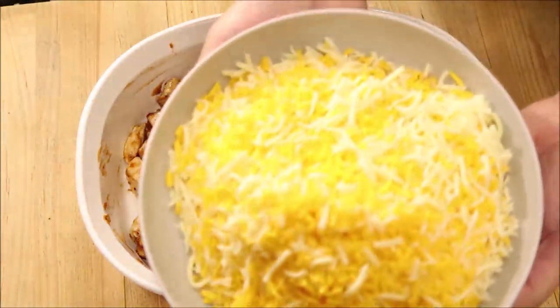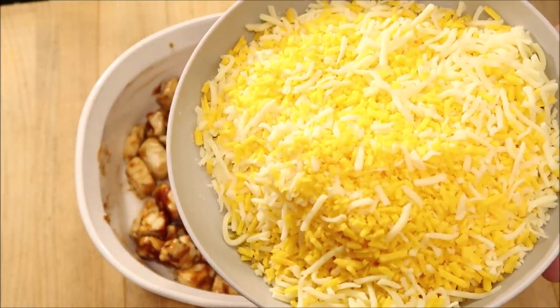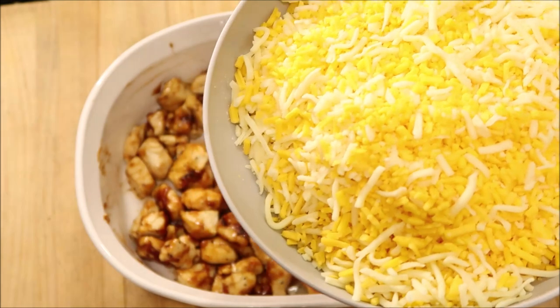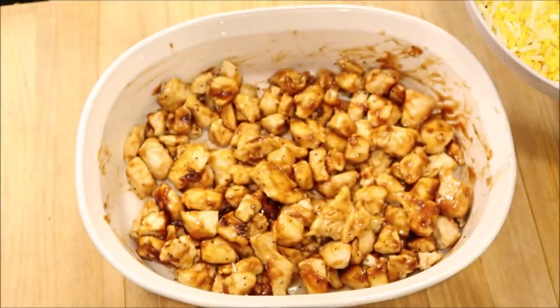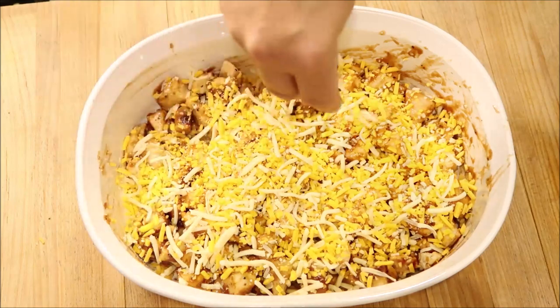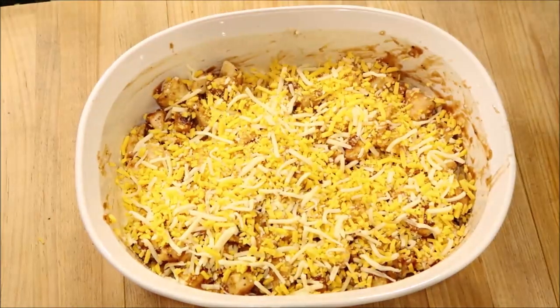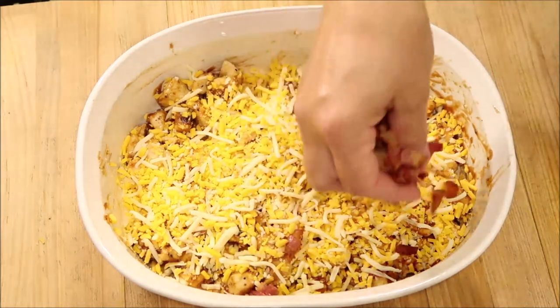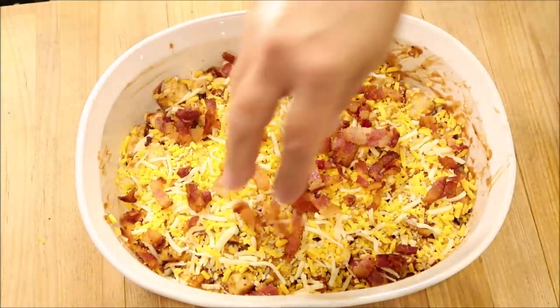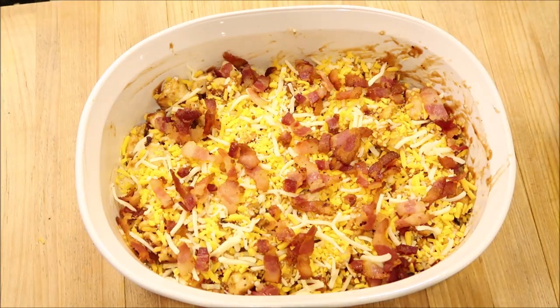I am using a mix of cheddar and mozzarella. You can use Monterey Jack, you can use pepper jack — whatever kind of cheese you like. This is what I have on hand, so I'm just going to sprinkle some on and go all around. Then I'm going to sprinkle some bacon on top. Now I'm going to put that in the oven for about 10 minutes and let the cheese melt and let the rest of the chicken cook.